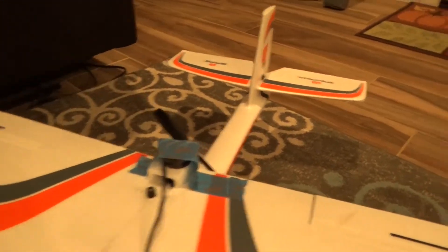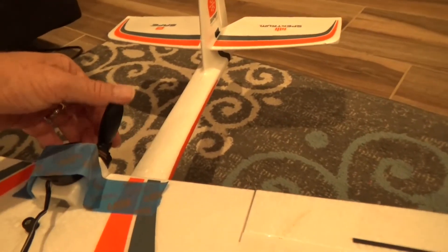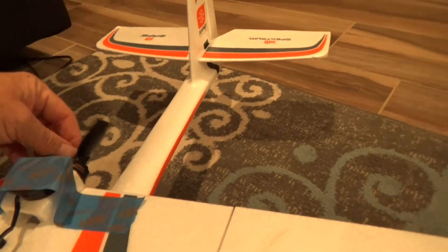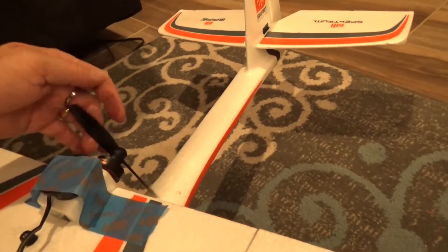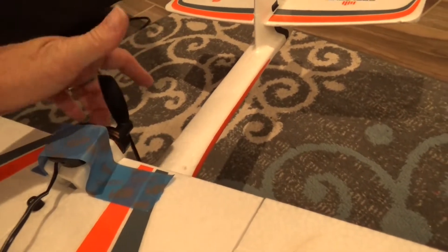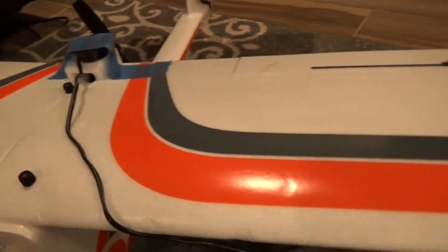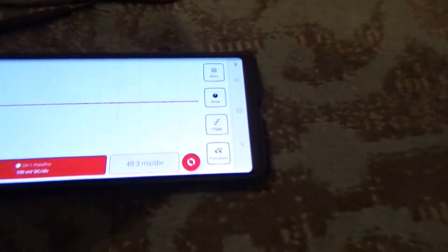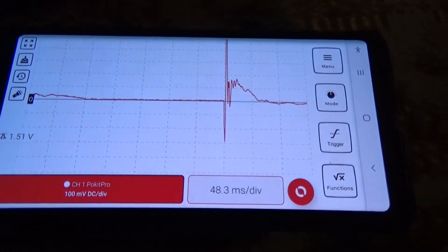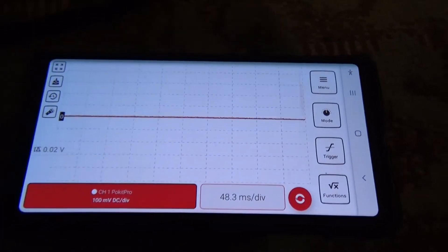I don't know if any of you guys have tried to balance these AeroScout props, but they have a square hub, so a Dubrow prop balancer doesn't really work on it — you can't get it to balance in the middle because there's no center hole. So you kind of have to just feel it. But I thought that was a pretty interesting test to put the little piezo element on there to measure the vibration. You can tap on the thing and see the effect of that — it detects the vibration, which is pretty cool.